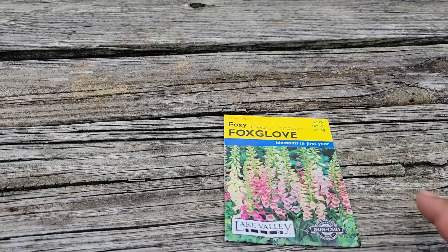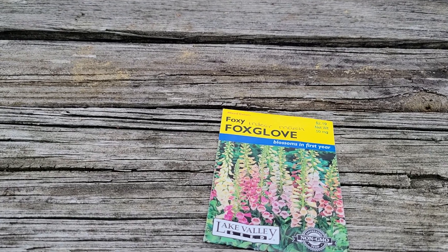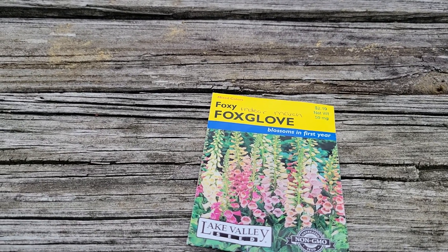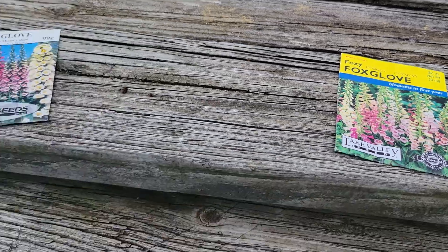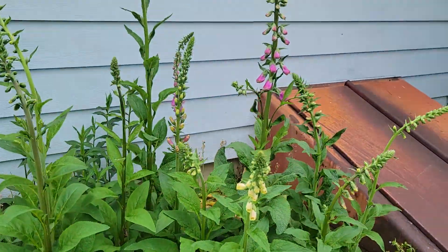There is another variety I have here that I bought this year called Foxy Foxglove. As you can read on the label, it says 'blossom in first year.' Now let's see what they look like.